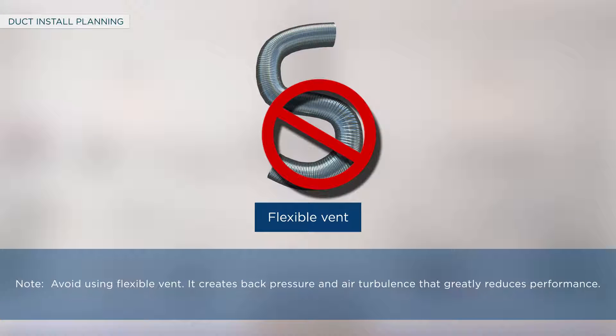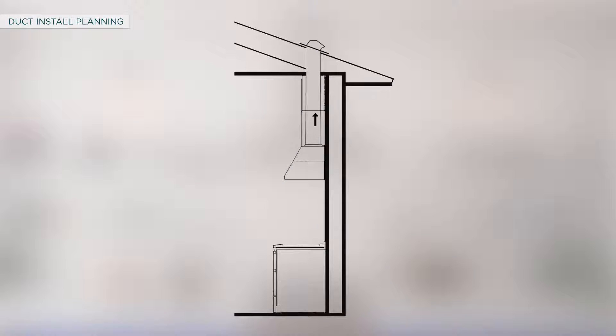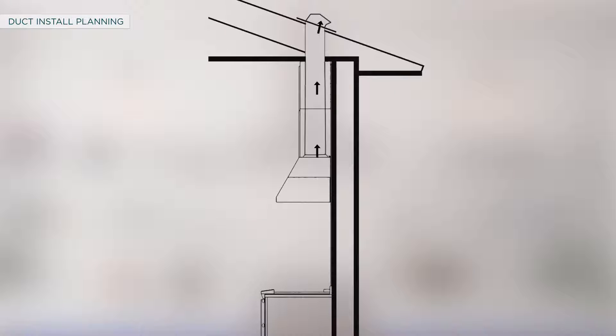Avoid using flexible vent — it creates back pressure and air turbulence that greatly reduces performance. The hood is designed to be vented through the ceiling with an 8 inch round duct. Before proceeding with duct installation, use metal ductwork only and route the venting exhaust to the outdoors. Maximize ventilation performance by minimizing the duct run length and number of transitions and elbows. Maintain a constant duct size and seal all joints with aluminized duct tape to prevent leaks.